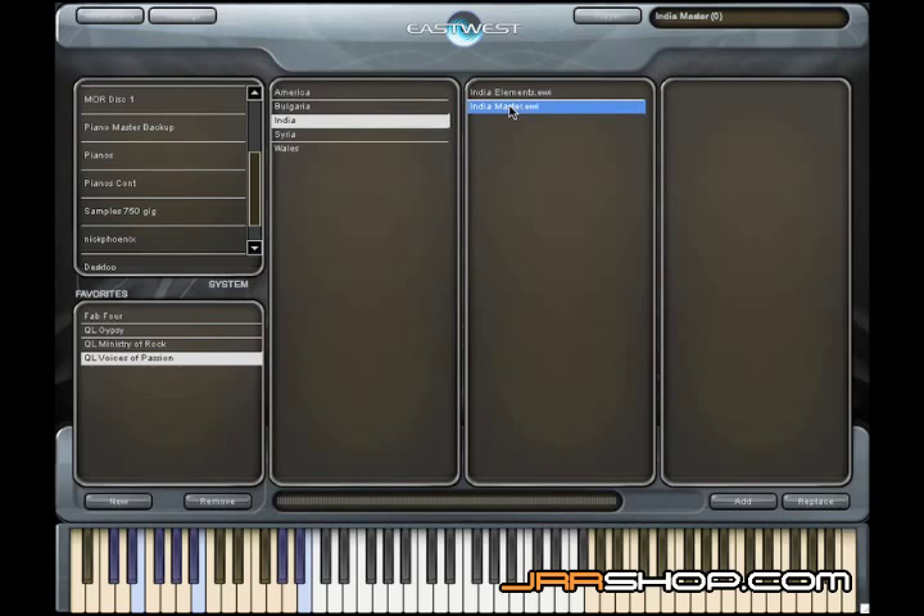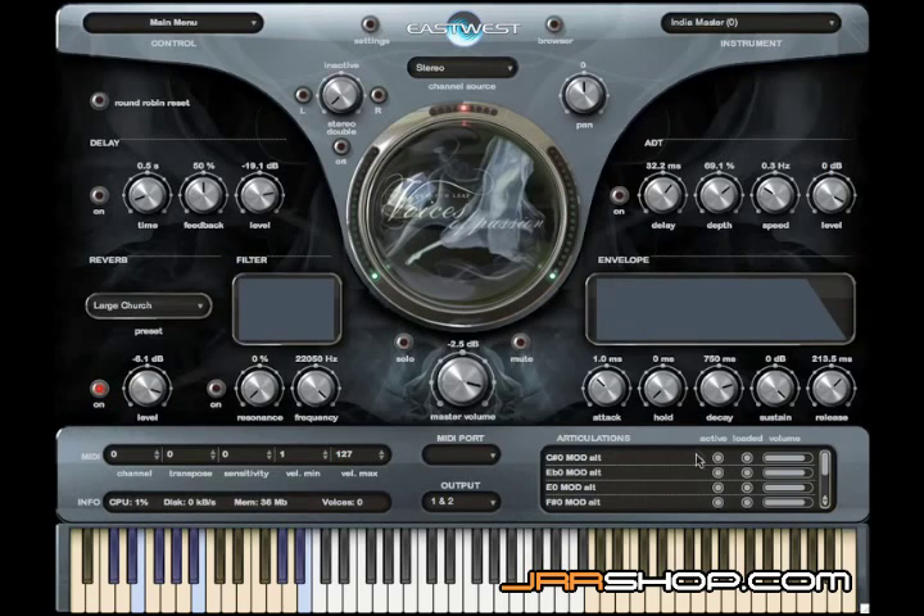The difference is that the Master is a giant key switch that has all of the articulations loaded, and you change the sound using key switches. The Elements Patch has all of the sounds programmed in there, but only the first sound is loaded, and you use the articulations window to load or unload whichever sound you're looking for.